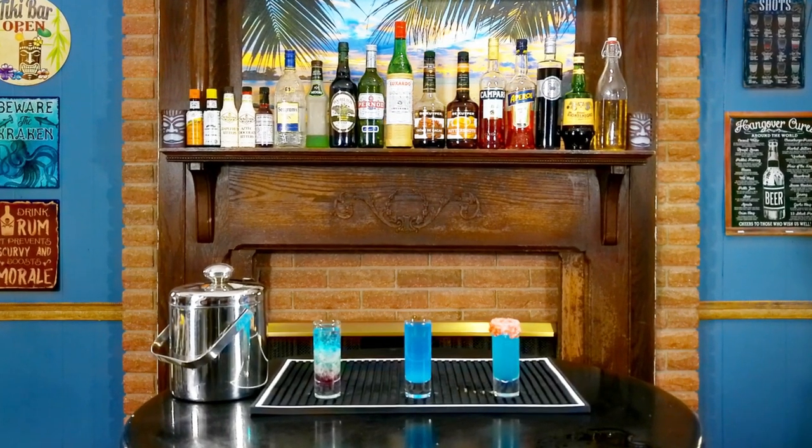And there you have it folks — three party shots with Blue Curaçao. Layering cocktails is hard! That's about it for today's episode of Bob's Bottom Shelf. Let me know in the comments what your favorite party shots are and what your favorite blue shots are. Subscribe for more episodes where you save money making cocktails at home using affordable ingredients. See you in the next episode!